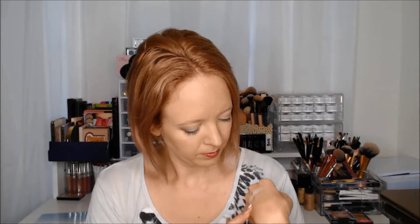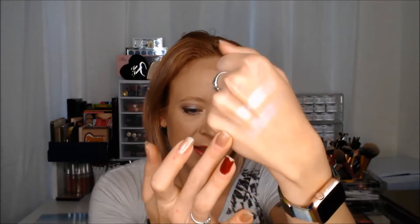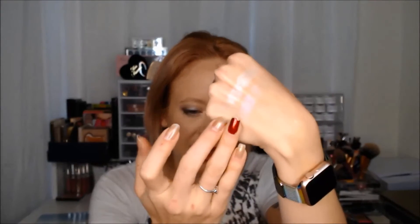The closest match is the Over the Moon Super Shock Shadow from ColourPop. Now this one, in the pot, looks absolutely identical, but when swatched the ColourPop one is a bit more sheer and a lot more sparkly. Next to each other, you can see that the Anastasia one is quite a bit more white with that pink shift, whereas the ColourPop one is a bit more iridescent and has a lot more pink and purple glitter to it.